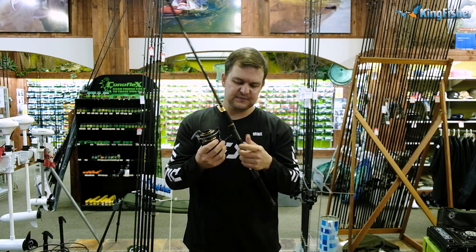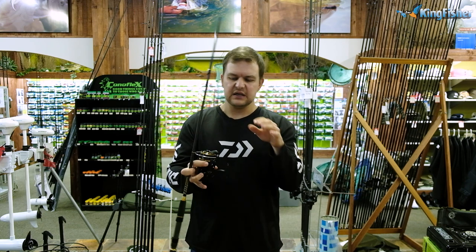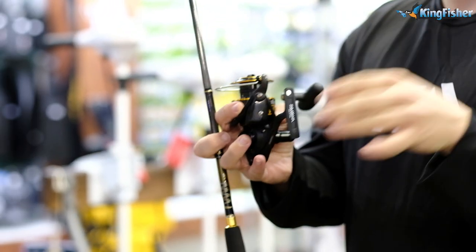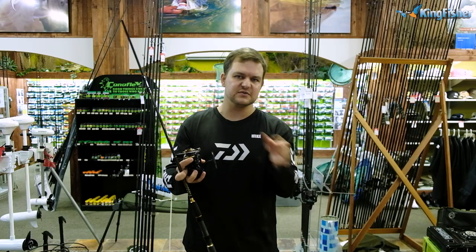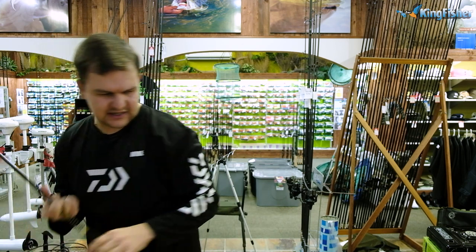For you guys that are multifaceted, like many of us are, the 4000 is gonna fit on the rod for the shore-based spinning as well. So you've got one reel that you can do multiple things with — saving you money, saving you time.